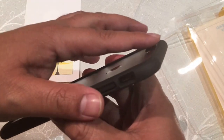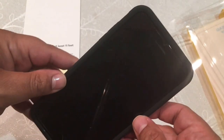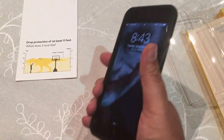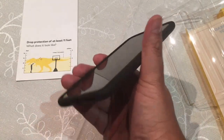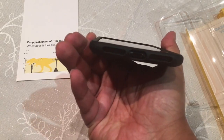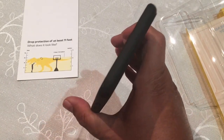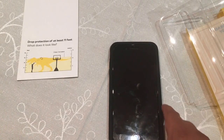That raised edge helps protect your camera bump. It offers a fair bit of grip. The cutout for the lightning port is quite decent. And that's basically what the case is about.